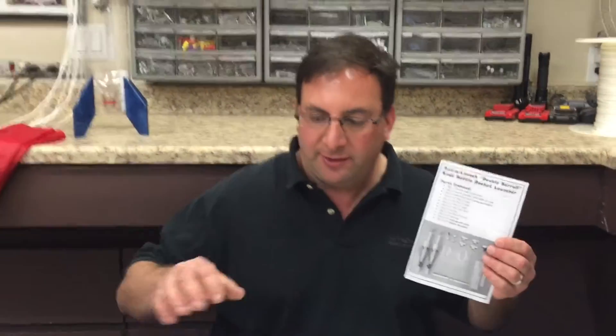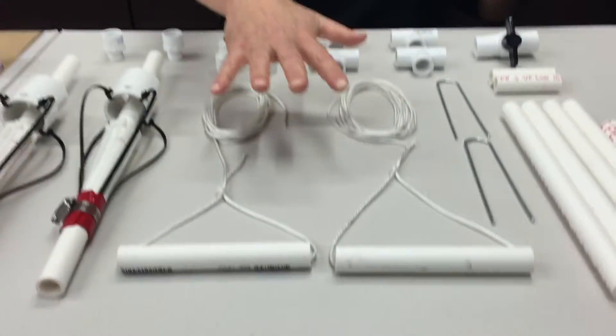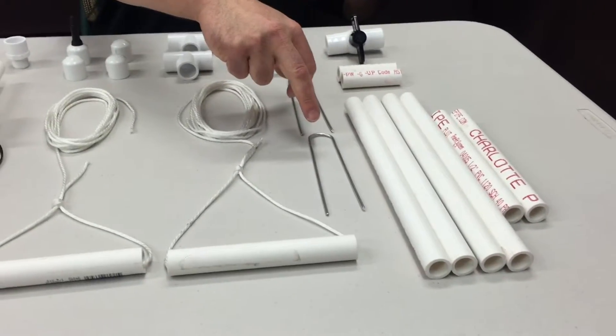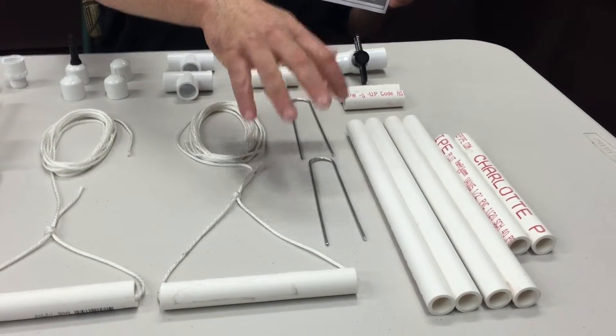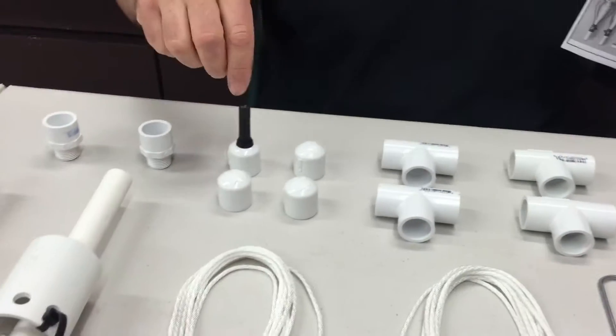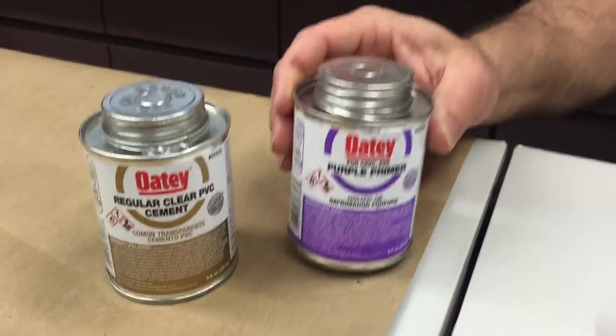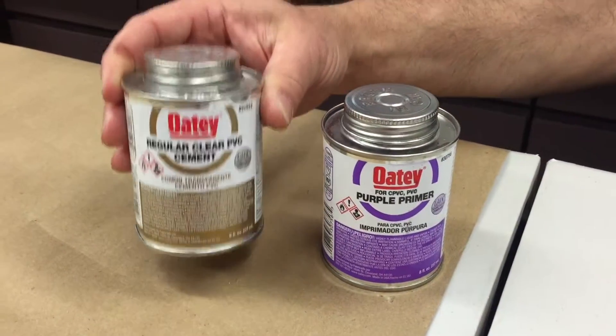What is included in this kit? The two launch tubes, fully pre-assembled. The two ripcords, the landscape staples to bolt it to the ground. The PVC pipe, the valve, the T's, the end caps and the valve, and the two couplers. Also, what you will need is PVC primer and PVC cement.